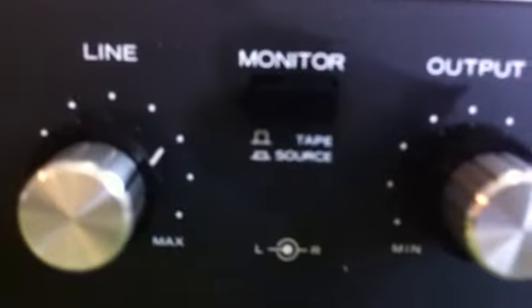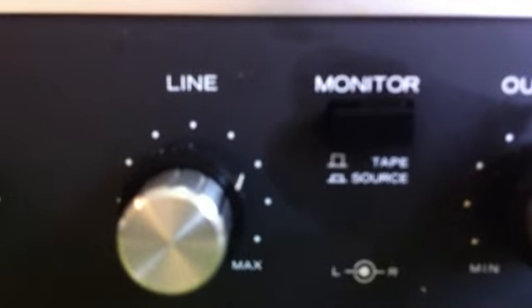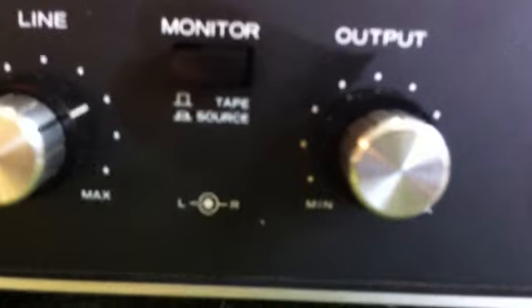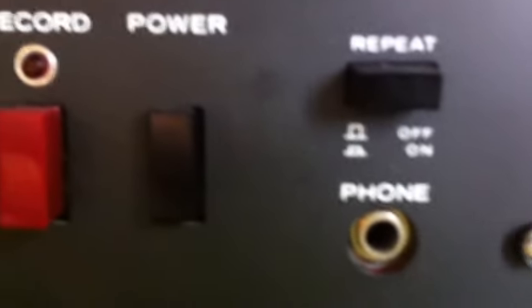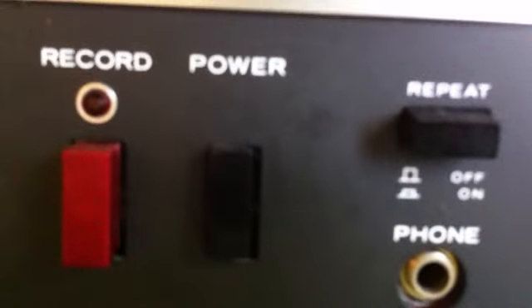We've got a mic input for left and right. We've got a line input for left and right. Monitor where you can listen to your input and adjust the volume and things. And then we've got a small output volume — you still need a stereo. Record button, power button.